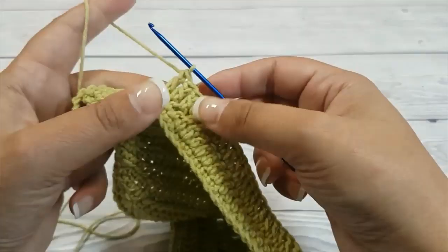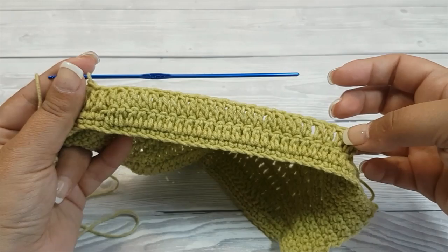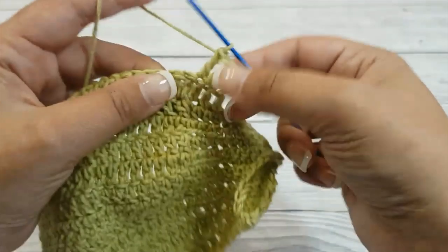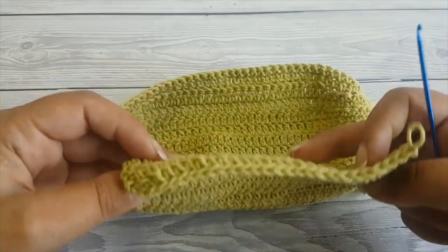The next 8 rows are double crochet rows. Just double crochet in each of the stitches — turn and chain 3, which counts as your first double crochet, then double crochet in each stitch for a total of 26 double crochet. This is how the inner pocket looks like after completing all 8 rows.